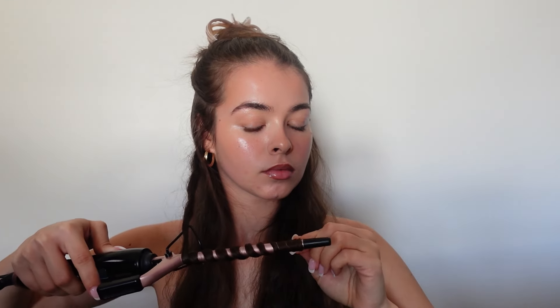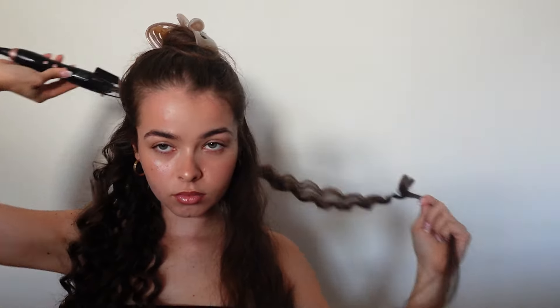I'm also alternating the direction in which I'm curling my hair — some pieces you'll see me curling towards my face and other pieces I'm curling away from my face. I try to do every other curl in a different direction, but if you have two curls going in the same direction it's not the end of the world, as long as they're not all going the same way. Alternating the direction really replicates a natural curl pattern — this is the key to making curled hair look as natural as possible. You'll literally have people asking if this is your natural hair.